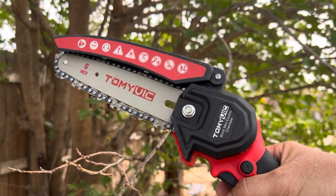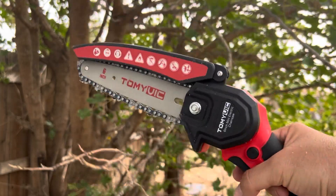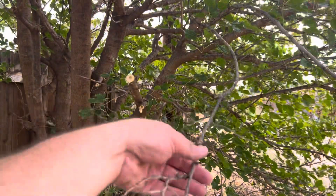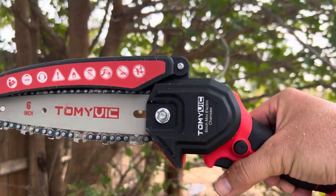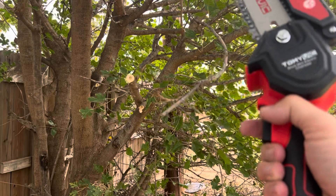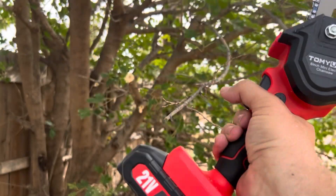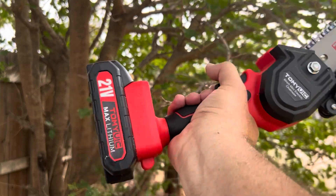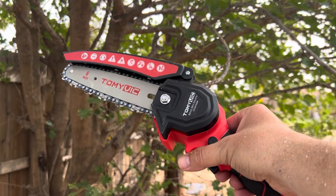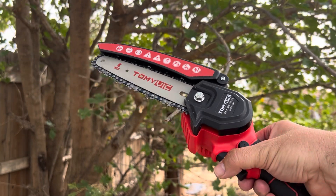Very impressed by this little tool by Tommy Vic. Again, it's a six inch handheld cordless chainsaw. It came with two batteries. As you saw in the beginning of the video, it's very lightweight, very easy to hold. You push that little button and trigger — that's how it works. Very happy. Definitely give this product a try. I will post a link in the description to where you can find it on Amazon. Thank you for watching.